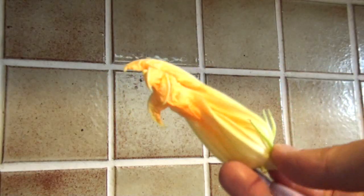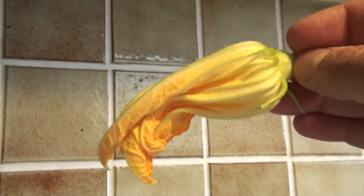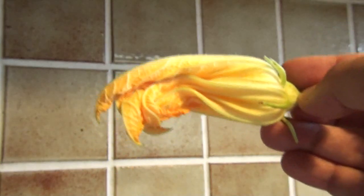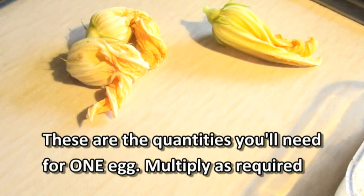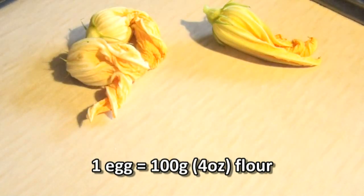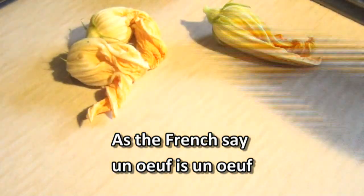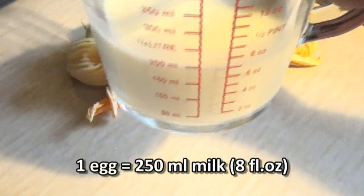This is what an actual zucchini flower looks like after you've picked it — it's quite a fragile little flower. What we're going to do with it is batter it and fry it. The batter I'm going to make is a very basic pancake batter. We use 100 grams of flour, one egg, and roughly a quarter of a liter of milk.